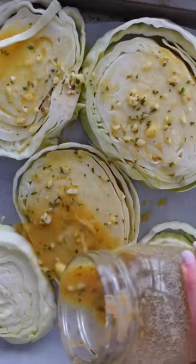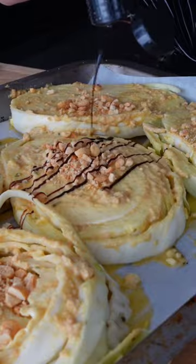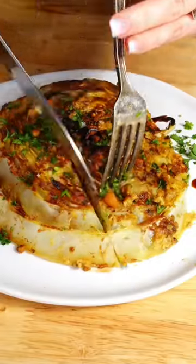Cabbage is one of those vegetables you have to buy whole, but then it can feel impossible to use up the whole head. This is the most delicious way to take care of it. You just slice it into steaks and season with my tahini peanut marinade and a balsamic glaze. Pop that in the oven and we're in heaven.